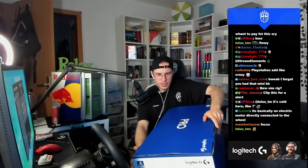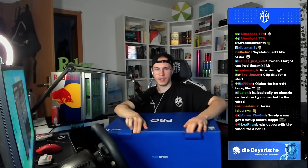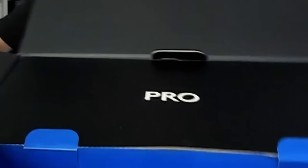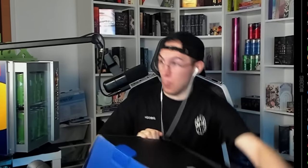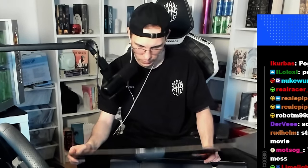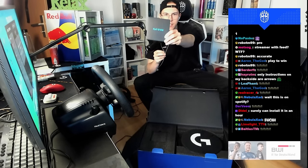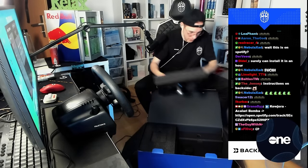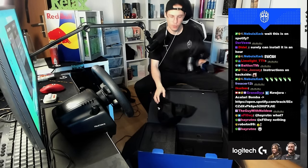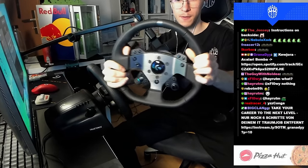Let's open this beautiful box. There's some cables inside, and then we have the wheel itself. This is actually quite light — not heavy at all, which is really good. If I travel, I can take it with me. This is how the wheel looks like — it looks very good, very clean, very nice.